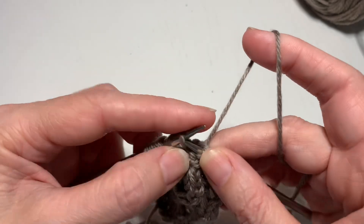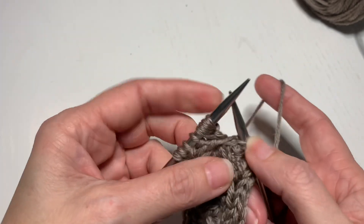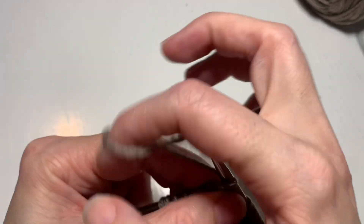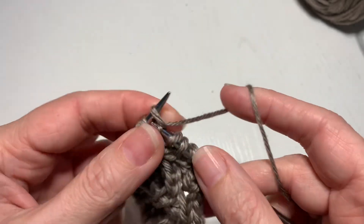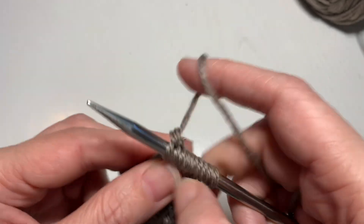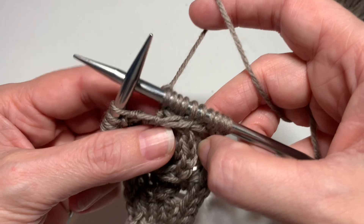Slide four, three, and two back over to the left needle. Now I just need to knit four in a row — one, two, three, four. There — that's your cable five. Five and one switch places.